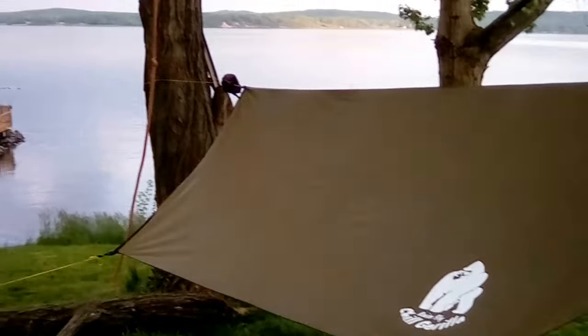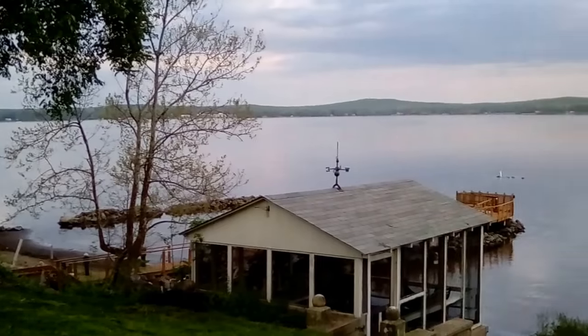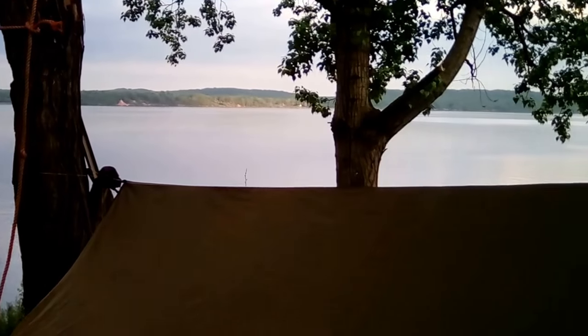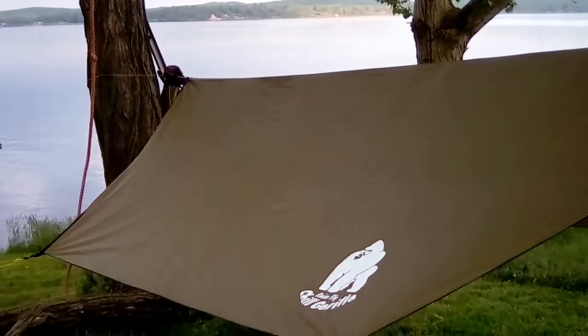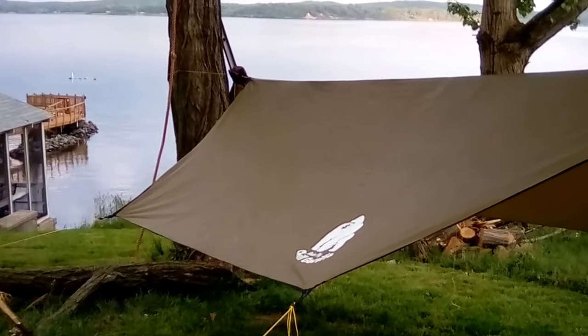That's Chesapeake on a beautiful spring afternoon checking out my new Chill Gorilla hex tarp. Any questions, let me know — I'd be happy to answer them. See you later, guys.